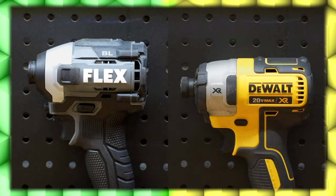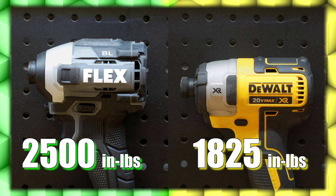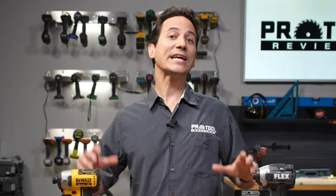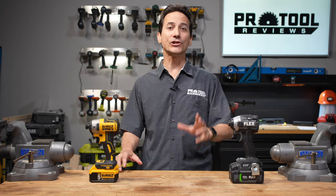We'll put their torque to the test in our lag bolt simulation, but based on manufacturer claims, the Flex's max torque is 2,500 inch-pounds and DeWalt trails by a large margin at 1,825 inch-pounds, putting another point on the board for Flex. So after taking a look at the specs, Flex holds a 3-to-1 lead, but we're about to enter the next phase of our testing using our custom rigs to see if their measurements hold up to the specs printed on the box.